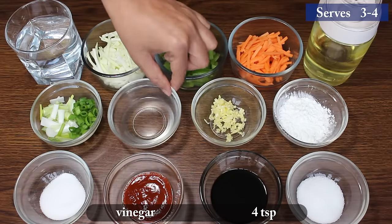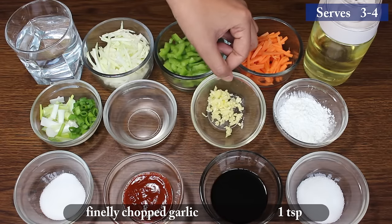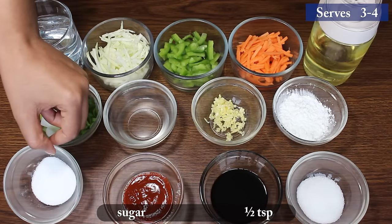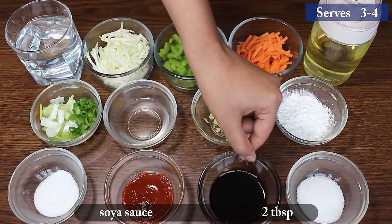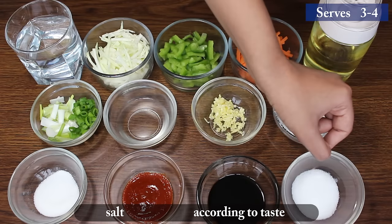4 teaspoons vinegar, 1 teaspoon finely chopped garlic, 2 tablespoons cornstarch, half teaspoon sugar, 1 tablespoon red chili sauce, 2 tablespoons soya sauce, and salt according to taste.